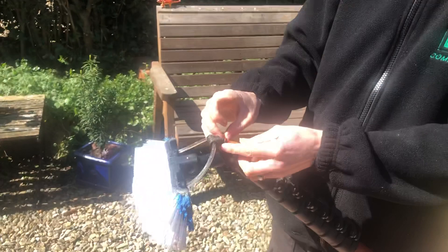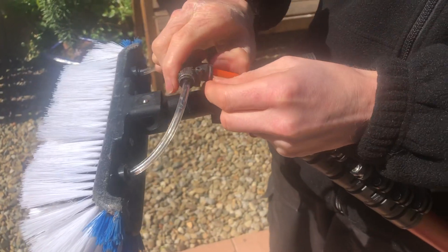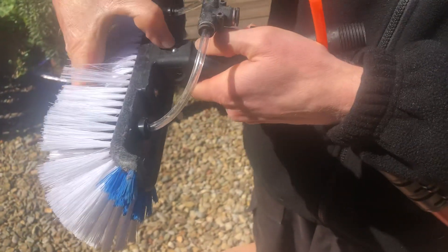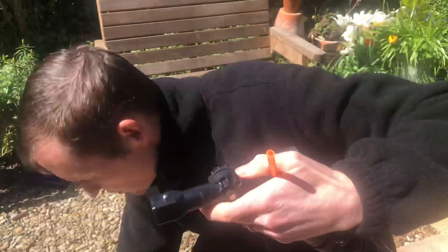So you've got to take the little red circlip off first, put that in your pocket. Push fit the connector in, slide it off. Push down to take the brush off, just put it on the floor, brush side up.